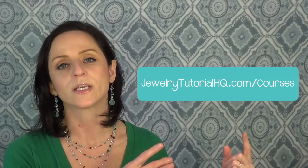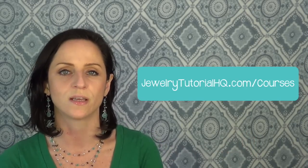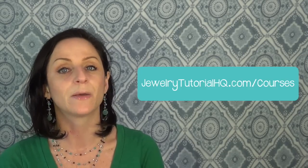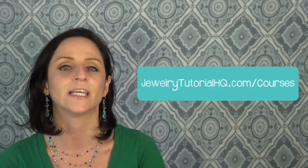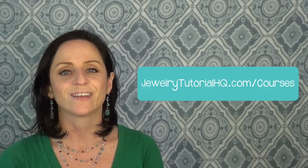Thank you so much for watching. I hope you got all the information you needed about what kind of jewelry wire to use for wire wrap jewelry. Don't forget — if you'd like to learn more about Wire Wrapping for Beginners, there's a link below the video, or you can click right here on your screen, or visit JewelryTutorialHQ.com/courses. I've even unlocked a couple of free preview lessons so you can take a peek at the videos in the course. If you have any questions, please let me know — thanks again, I'll see you soon.